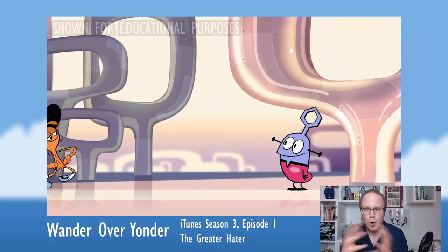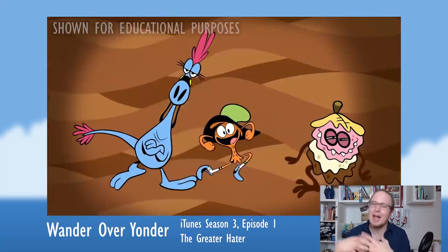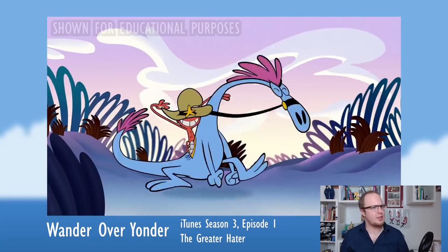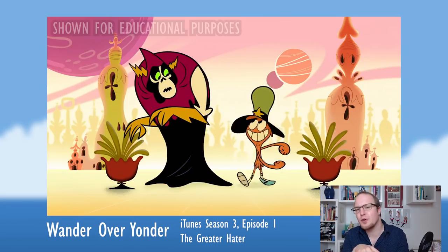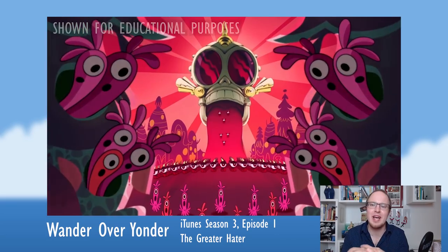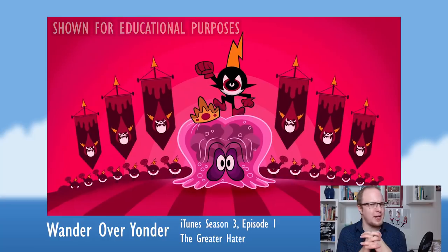Wander Over Yonder centers on Wander, a super optimistic character who wants to help everyone in the galaxy, and his trusty, super badass pal Sylvia at his side. There's also the evil Lord Hater, who wants to conquer all planets in the galaxy with the help of his first commander, Commander Peepers.